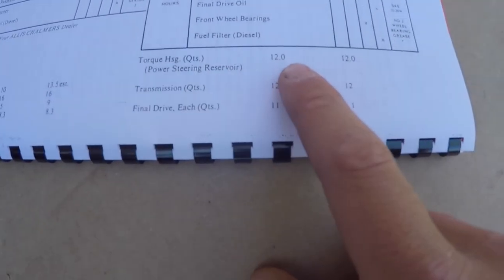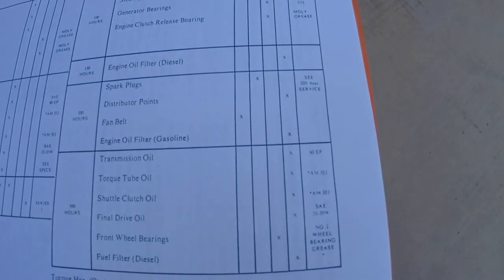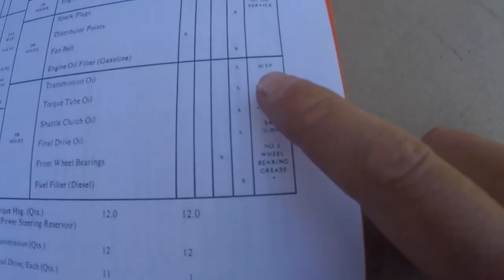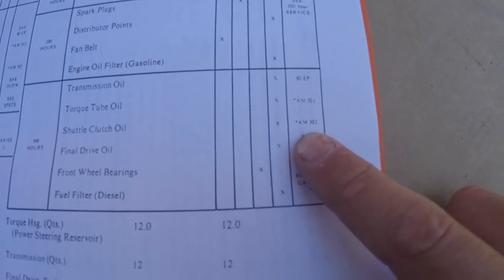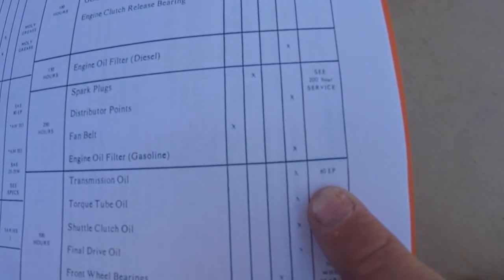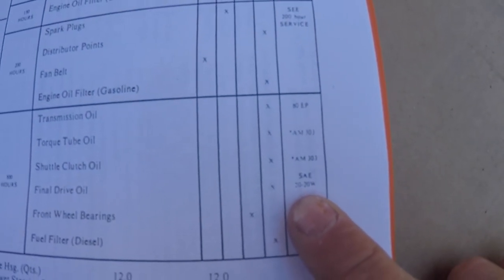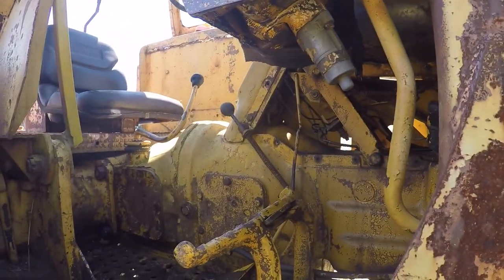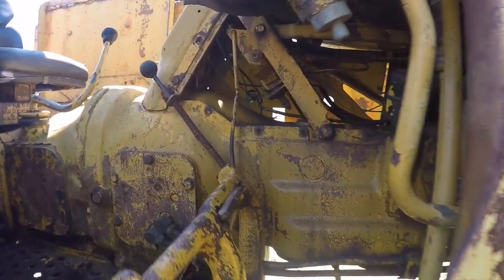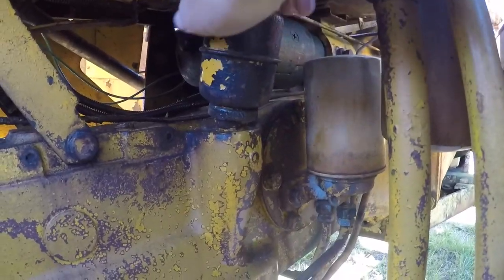According to the manual: torque housing is 12 quarts, transmission is 12 quarts, and final drive is 11 quarts. It calls for AM303 — which is the bad fluid — so we're going to be using J20A. I'm also having trouble finding the ADEP and SAE 20/20W specs, so that's more fun for me to figure out. Today I'm going to focus on draining and refilling the power steering torque tube.